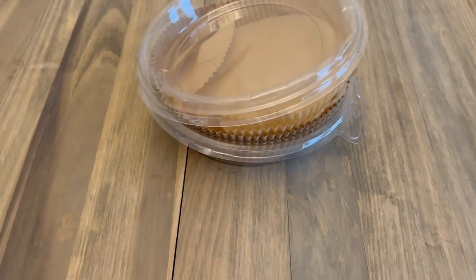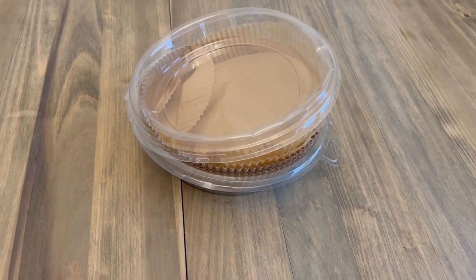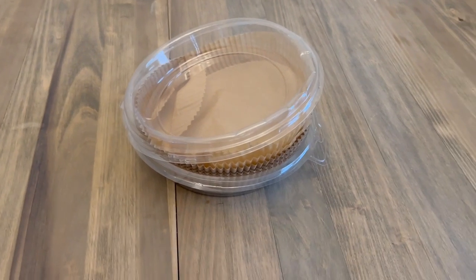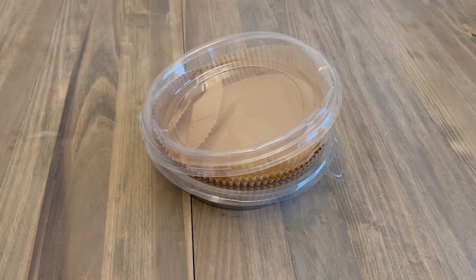I'm so glad we got it — it's cut down on having to manually wash the air fryer every time we use it. Overall, I'm very happy with this product and I would highly recommend picking some of them up if you have an air fryer.